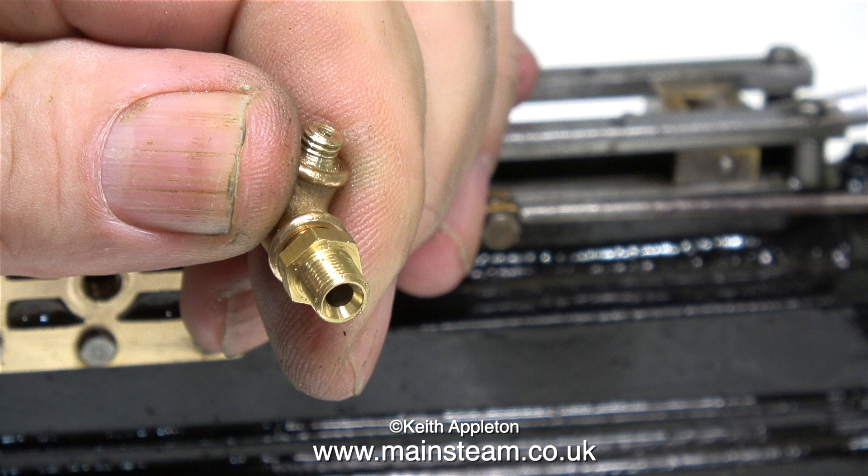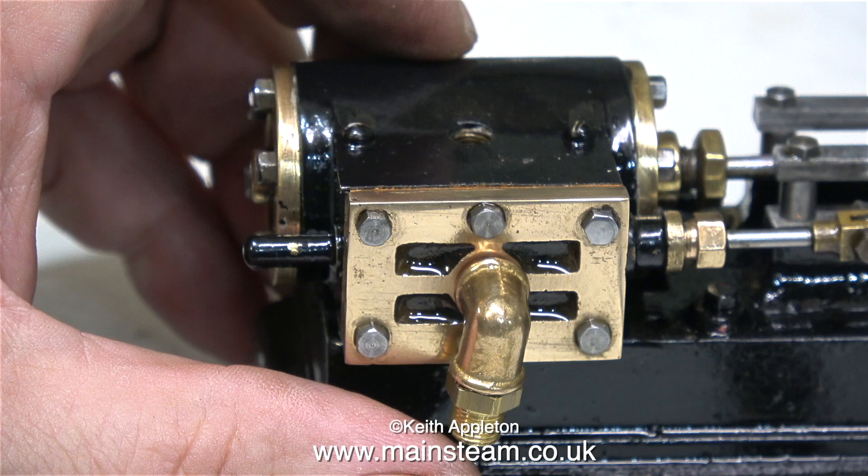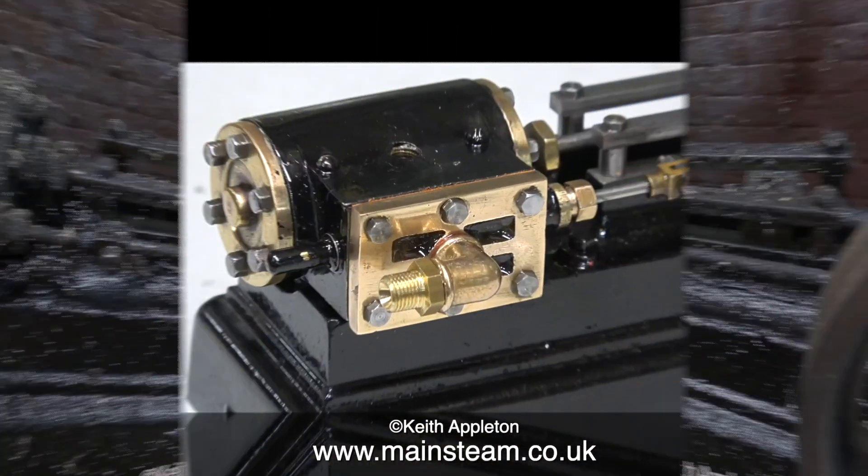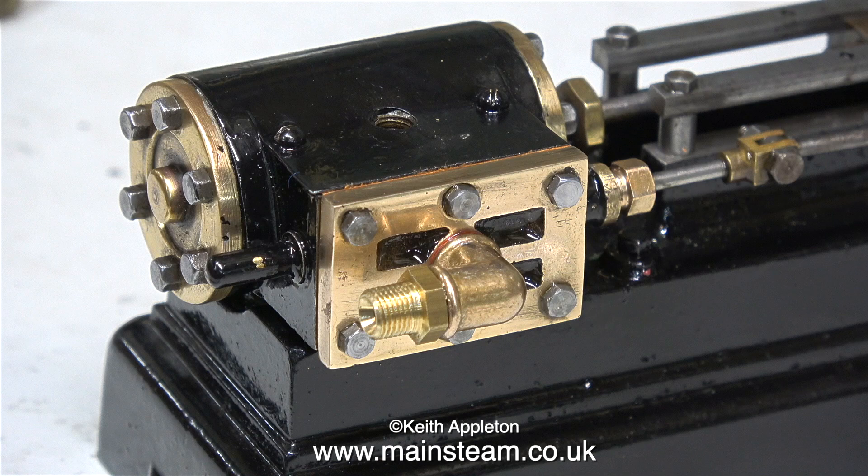In the other end of the elbow I'm going to fit a commercial union. Some Loctite 542 will take care of any potential leaks. Here's the union screwed fully home — I think it looks quite good. Here's a still from the first video showing how I received the engine before I started to rebuild it — I definitely think there's a slight improvement. Here's the PM Research elbow with its shim washer fitted into the steam chest.